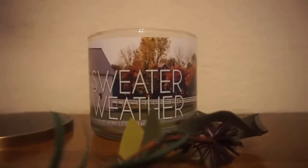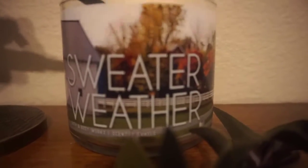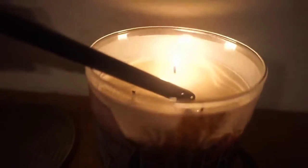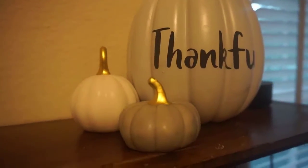Of course, no fall decor is complete without candles. You can get candles at Bath & Body Works as low as $10.95, and during the holidays like Christmas you can actually catch the three large ones for eight dollars. I hope you enjoyed this video — it's definitely fall decor on a budget.